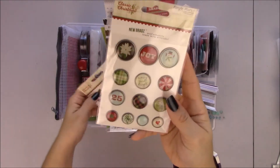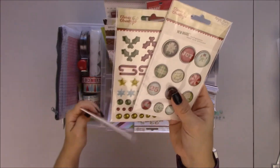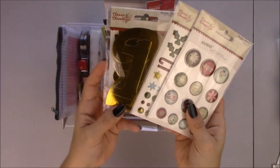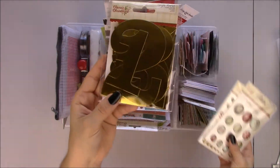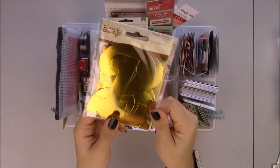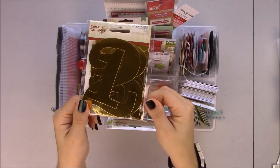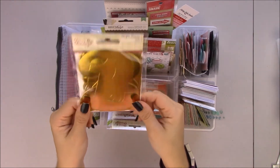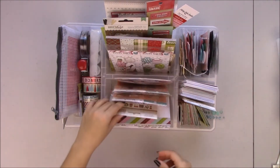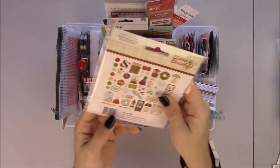Adhesive brads. Enamel shapes — oh, these are awesome! Lyle Conker used these on her cover and I really like how they look. I wish they had this in silver because it's green, and I want to use Mistletoe Kisses on my cover.